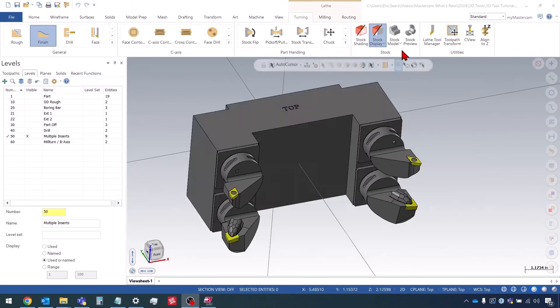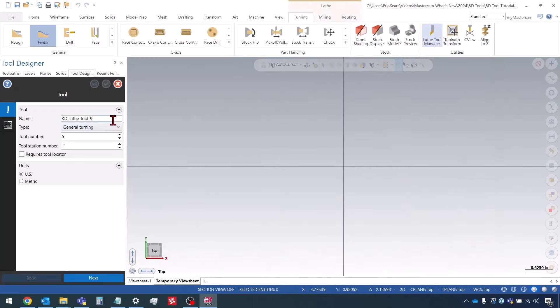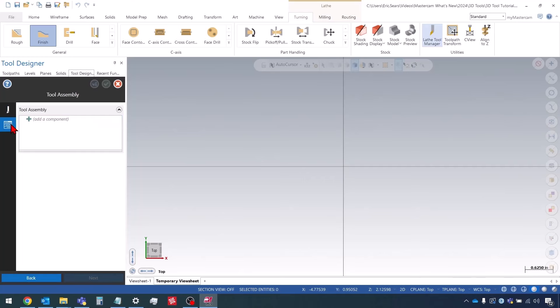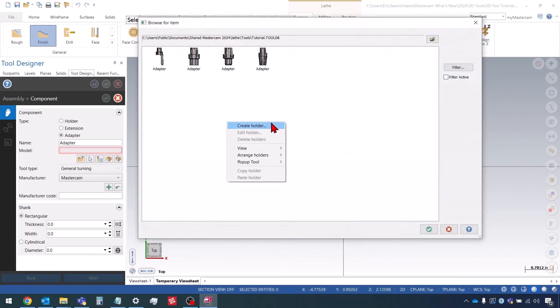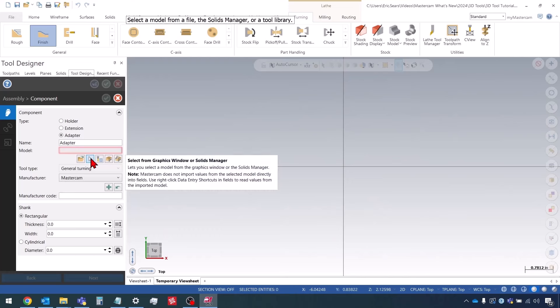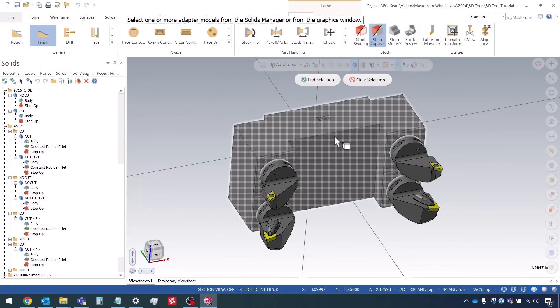The first thing I'm going to do is open the Lathe Tool Manager, right-click and choose Create 3D Tool. I'll give this tool a name and go down to the next page. Here I'm going to choose Define a Component. The first component I'm going to define is the locator — the block that all the holders attach to. I'm going to define this as an adapter. For the sake of this video I'm just going to define them as the assembly to streamline things. So first component is the adapter, or the locator.